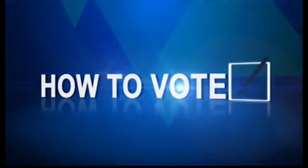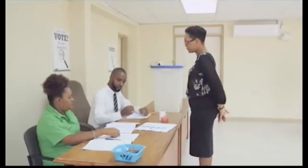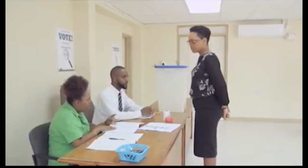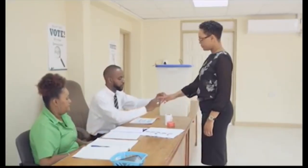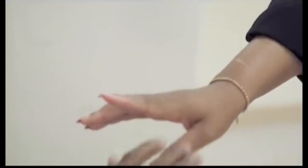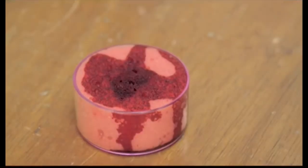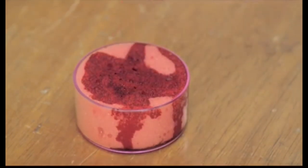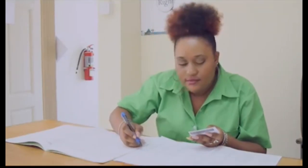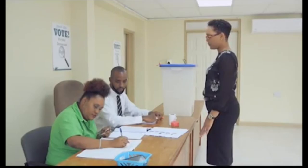How to vote: You must present your ID to the presiding officer, who will then check your name against the voters list. The presiding officer will examine your right index finger for electoral ink. If there is no ink, you will be asked to dip your right index finger into the electoral ink. Your name and occupation will then be entered into the poll book.